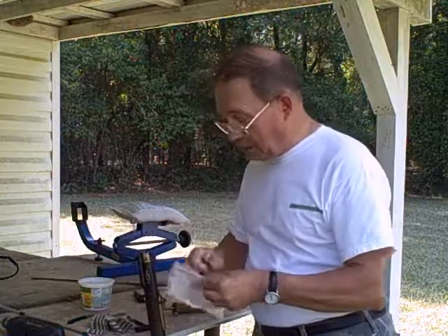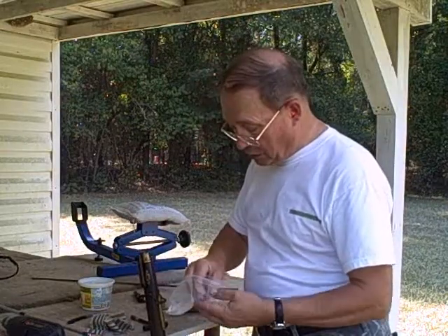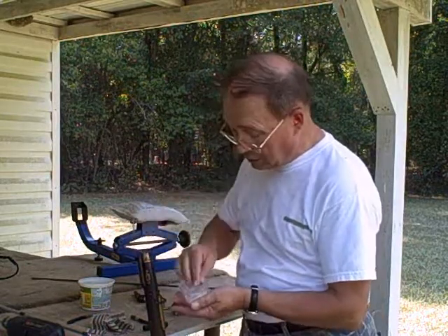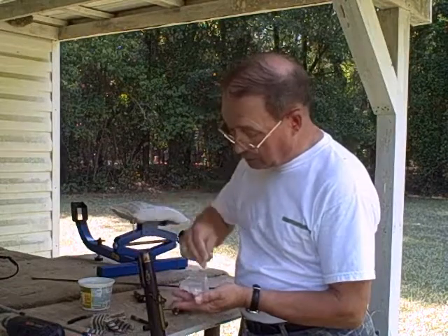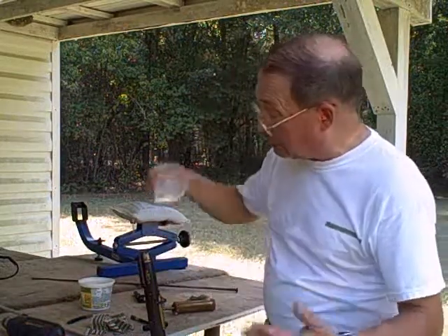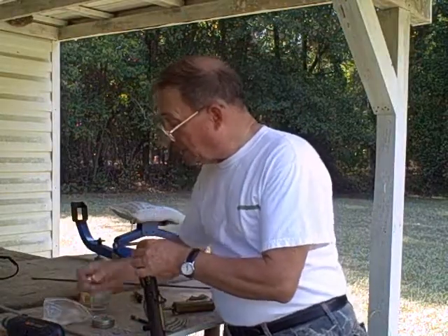Then the mystic part here — this is cream of wheat, and we pour some cream of wheat down the bore. I use three measures here: one, two, three. When I get down to doing this seriously and hunting, I'll just make a separate measure for that instead of using the base of that 69 caliber hollow base bullet.